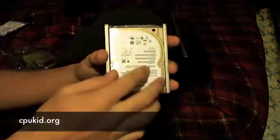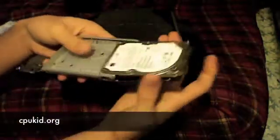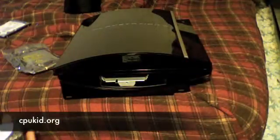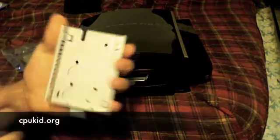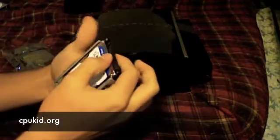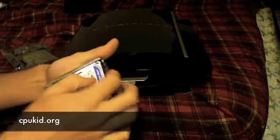I've removed all four screws and now the hard drive should just slide out — simple as that. Here's the new hard drive. You want to make sure you put it in right with the arrow; you want the ports to go in that direction, so put the back end in like that and get it seated.